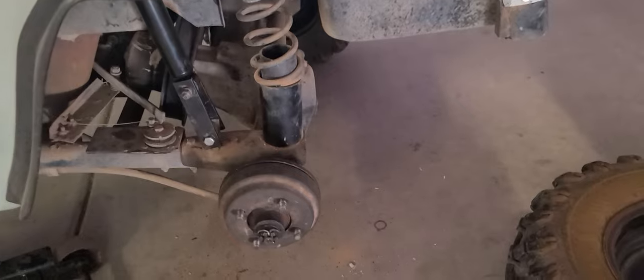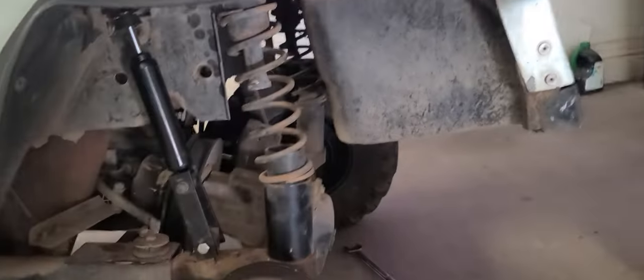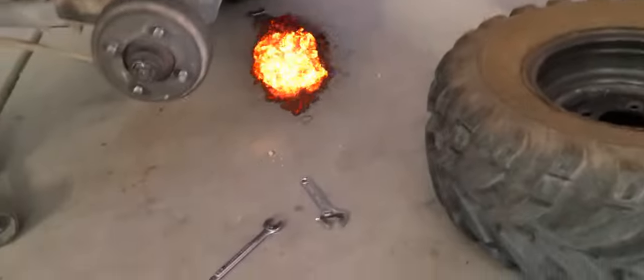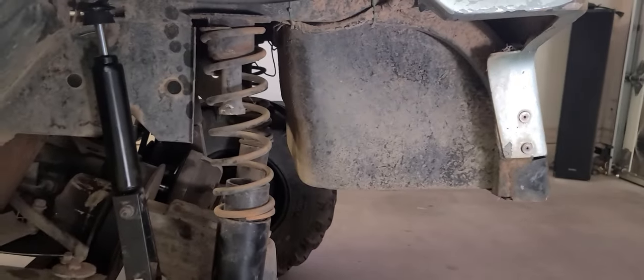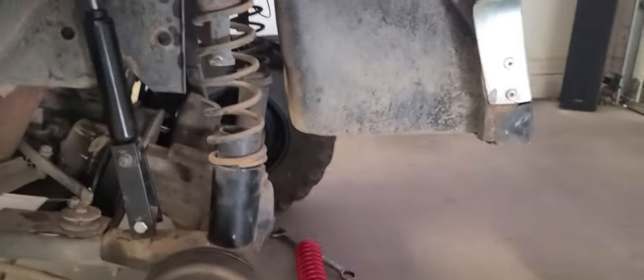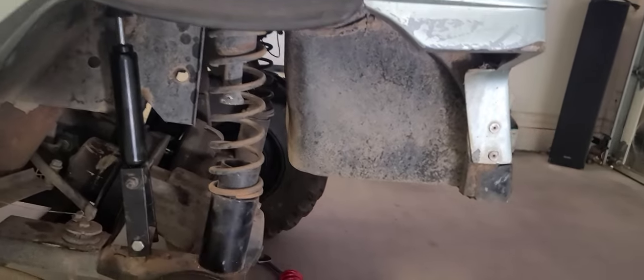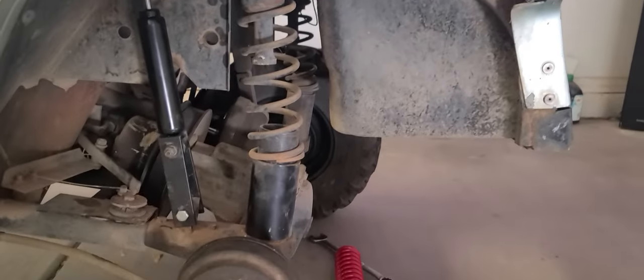Well, after cussing and praying and throwing a few wrenches around and figuring out that when you buy coils off Amazon they're not the right ones, I got some shocks in — so yeah we're doing good there. These are just gonna get some spray paint and stay there and I'll button this thing up. Just an update on the rear suspension here.